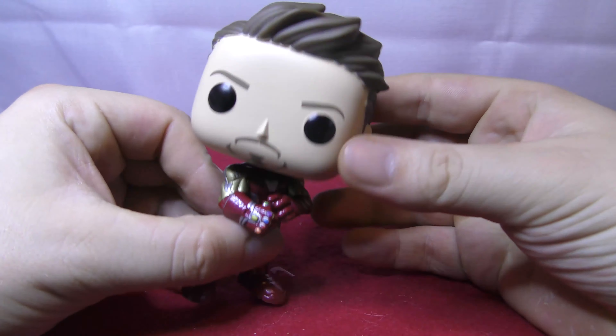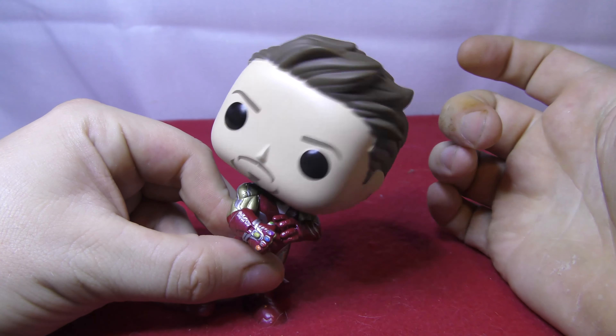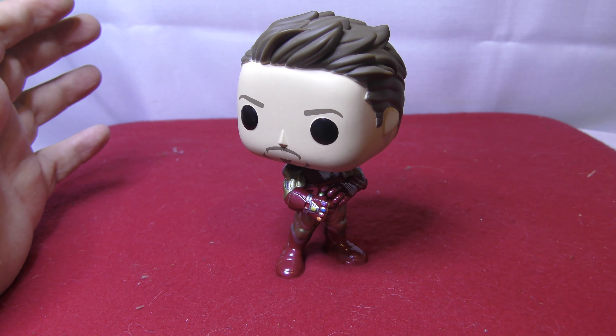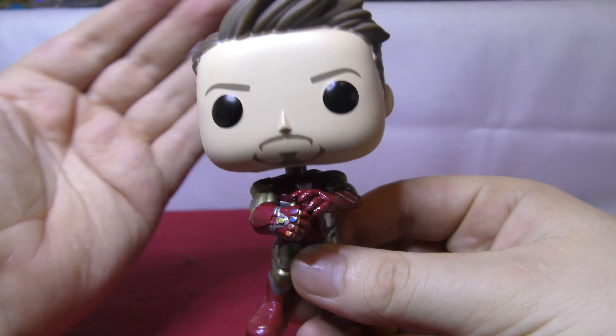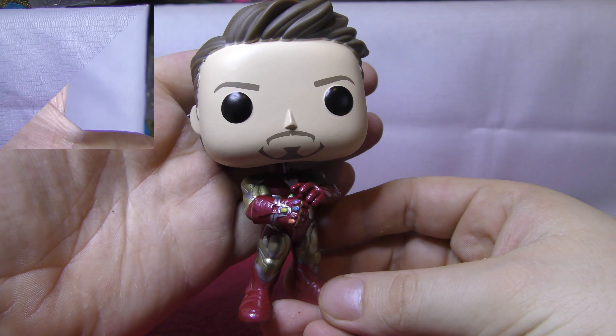Head test for Mr. Stark — and the head is a wobbler, so it wobbles. Stand-up test: he will stand up on nice solid feet. So if you want to take him out of the box, he'll stand up and his head will wobble. I am digging this pop — really happy to pick this one up. If you're a Marvel fan, definitely a must-have.